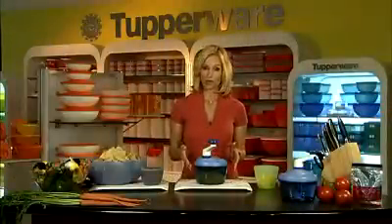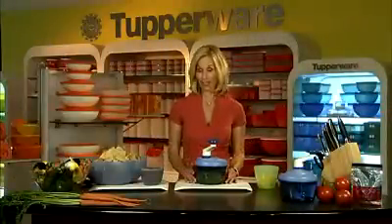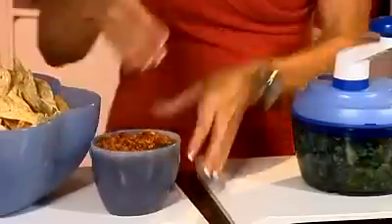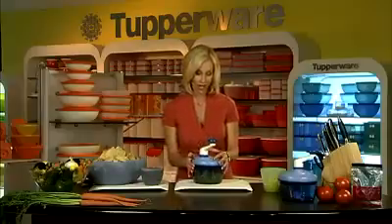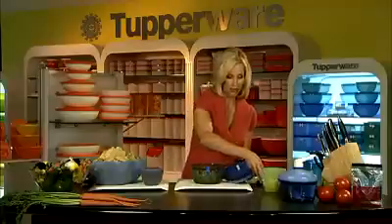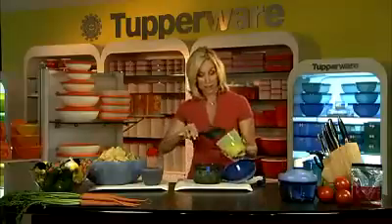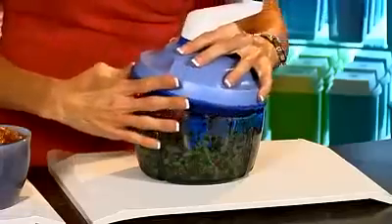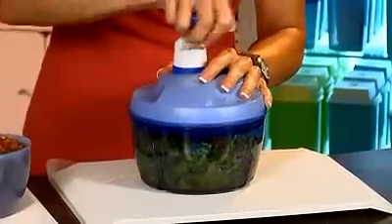When you use Tupperware's Quick Chef, you can prepare a wide range of recipes in just a matter of minutes. As you can see here, I've already prepared traditional salsa. Now I'm making mango salsa. I've already put in some of the ingredients — onions, peppers. Now you just put in some pineapple and mango. Give it a few whirls and in a matter of seconds, we will have fresh made mango salsa.